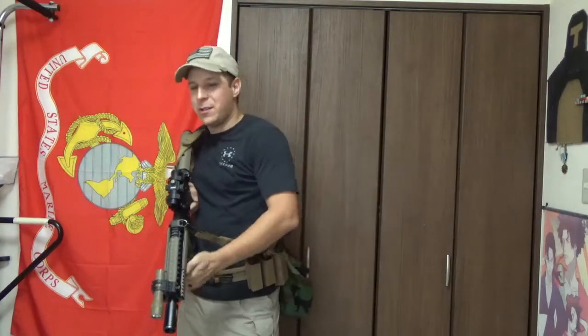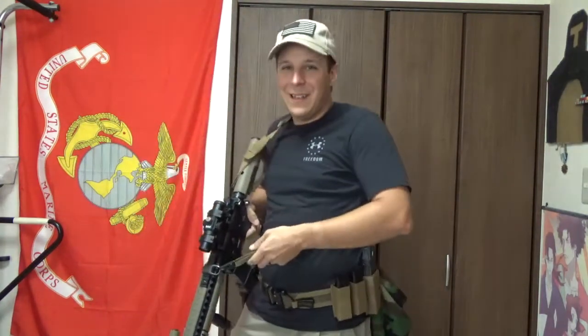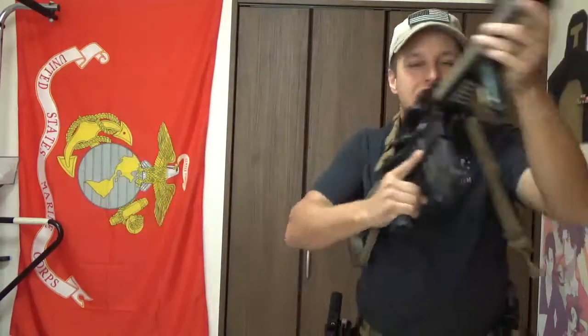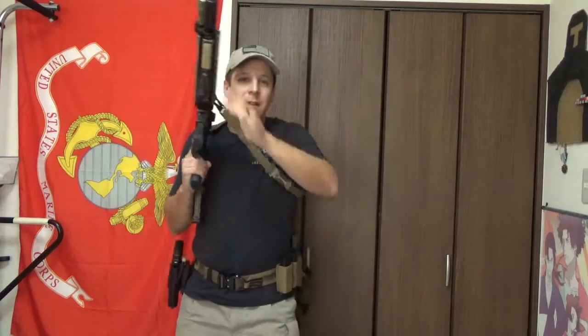High carry is ideal going through buildings and working around guys who are also bringing their weapons down as they go in to clear rooms. Running-wise, high carry is fantastic because you can sprint and get on target quickly — it basically mimics your natural running motion. If your weapon's in low carry, you're not going to be moving as quickly, and there's a chance of bumping into mud and obstacles. With high carry you've also got a free left hand if you need to move around things.